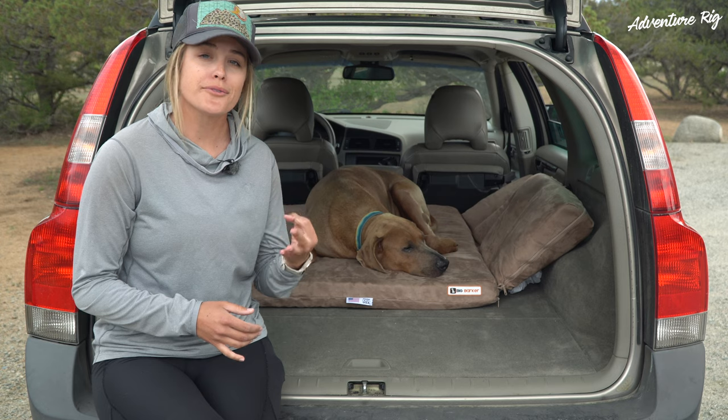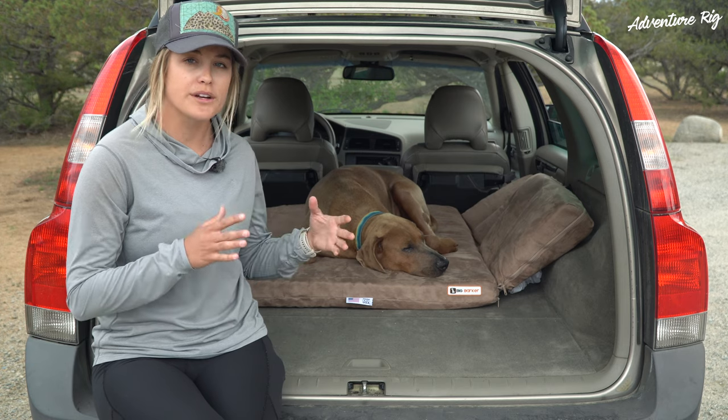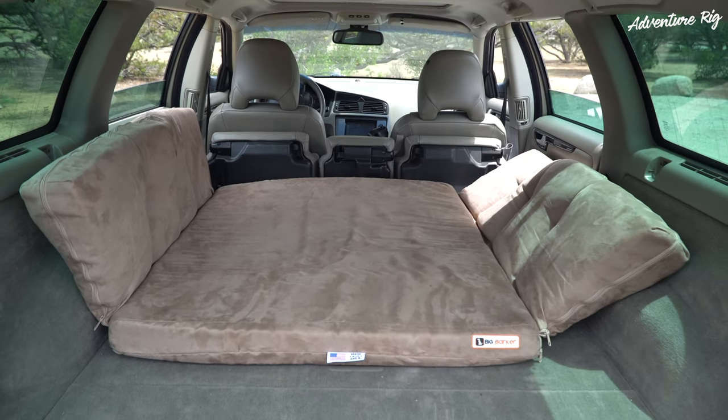This bed is offered in three different sizes. We opted for the extra large, which is the biggest size they offer. It's 61 by 45 by 3 inches and we just did a basic measurement of the back of our car and where we wanted to put the bed and went off of that.